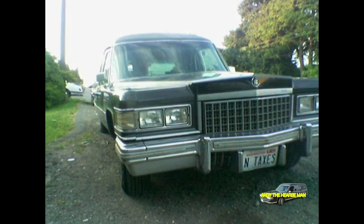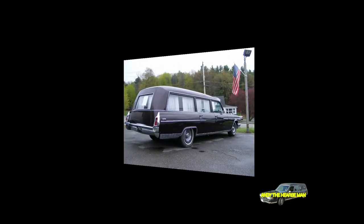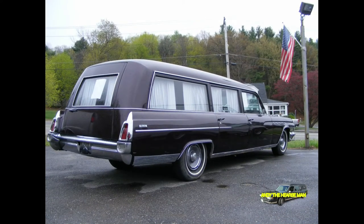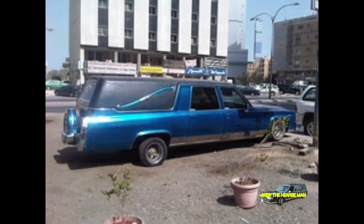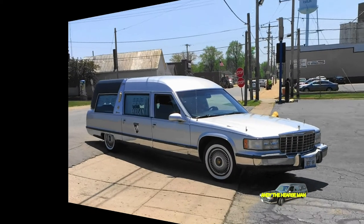No American automobile manufacturer builds hearses at the factory. General Motors has no hearse division. Neither does Ford, or Chrysler, or, for that matter, Honda, Mazda, or Toyota.